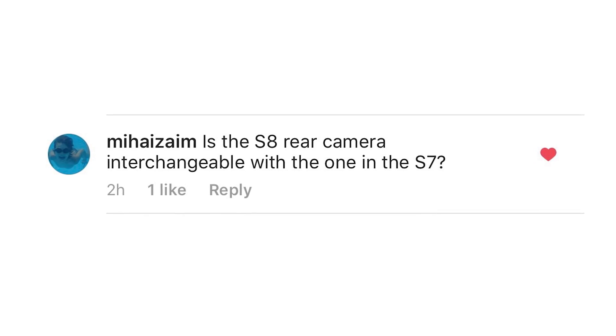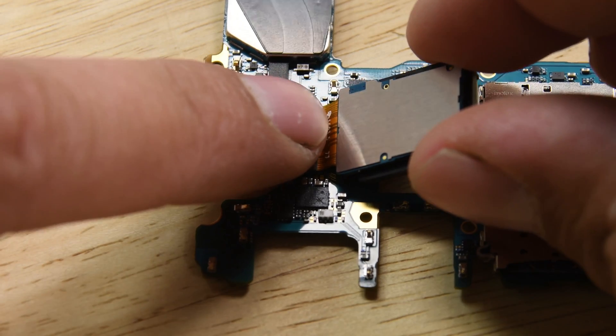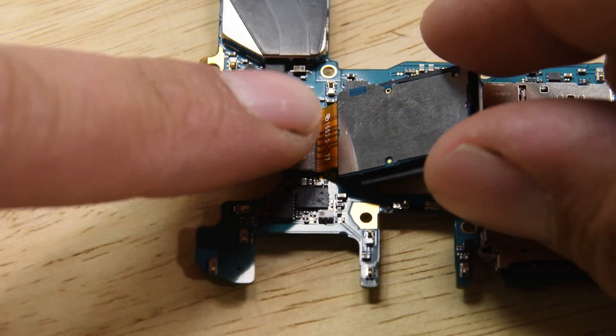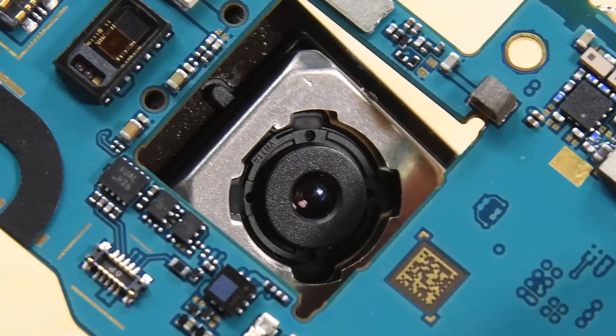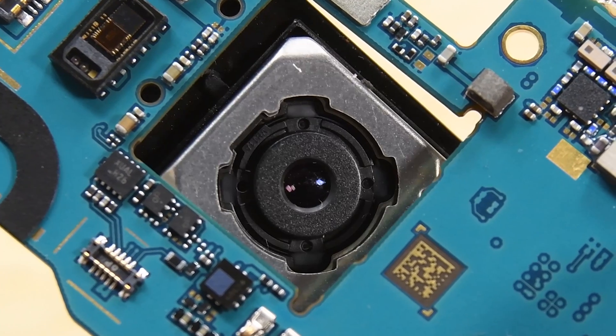Is the S8 rear camera interchangeable with the S7? We did put an S7 camera on the board of an S8 and the connector fits, but the form factor of the camera itself is different, so you're not going to be able to squeeze an S7 camera into a Galaxy S8.